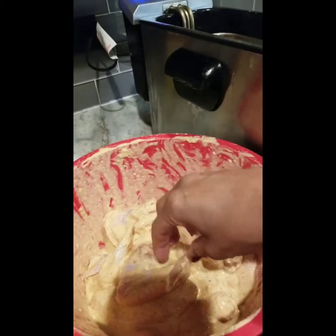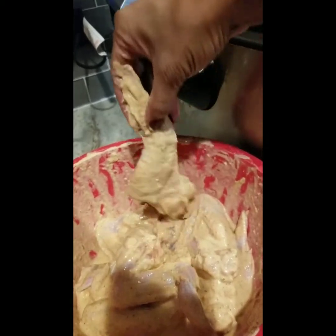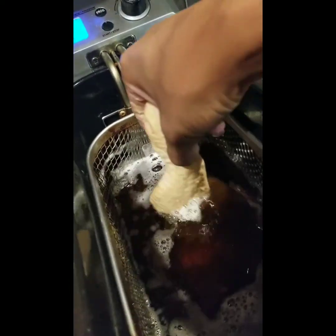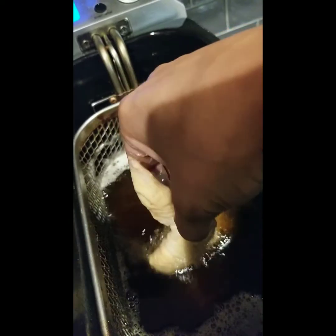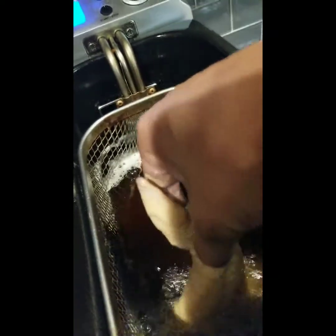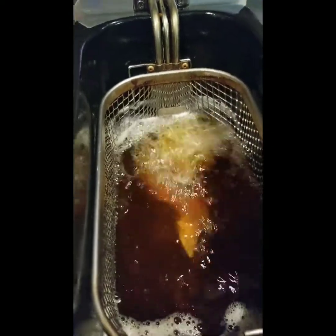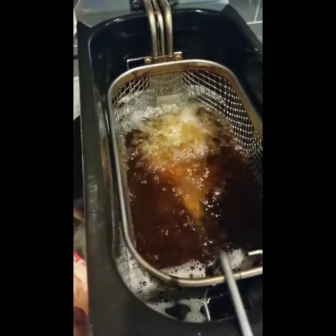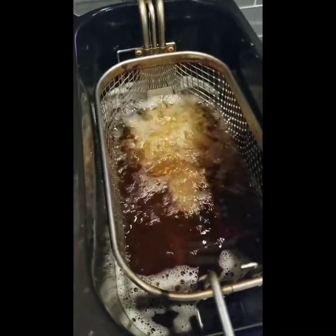Now we're going to do our next batch. Nice clean hands again. Again, make sure you allow it to swim before you let it down. I don't have to show you this step too many times — I just wanted to show you how I do the wings. In this batch I'll probably do about five wings.